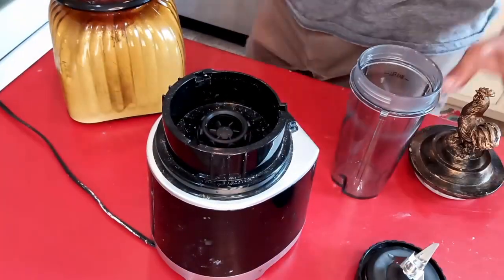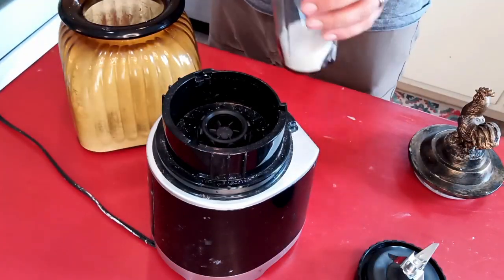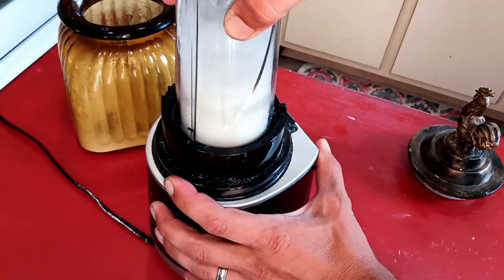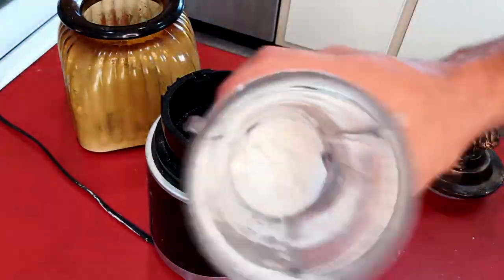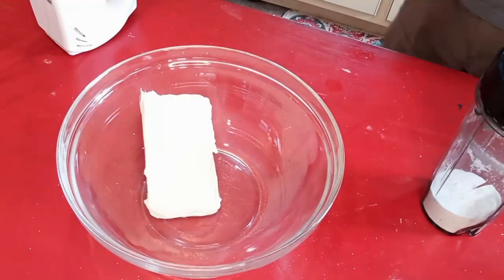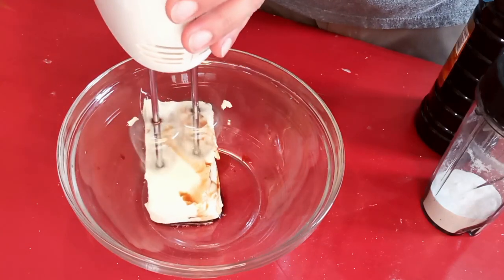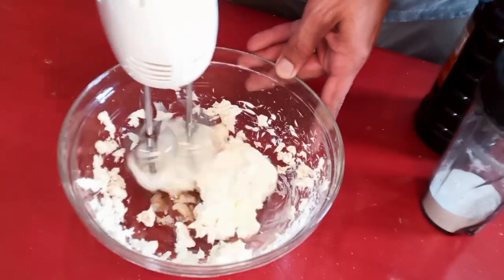If you don't have powdered sugar, that's quite alright — you can just use a blender and take regular granular sugar and make powdered sugar just like that. We're gonna take about a half a cup of this powdered sugar, one pack of softened cream cheese, and one teaspoon of vanilla.